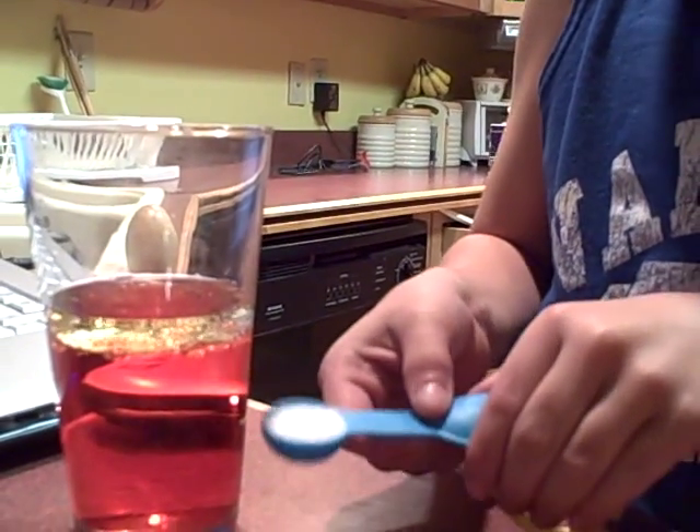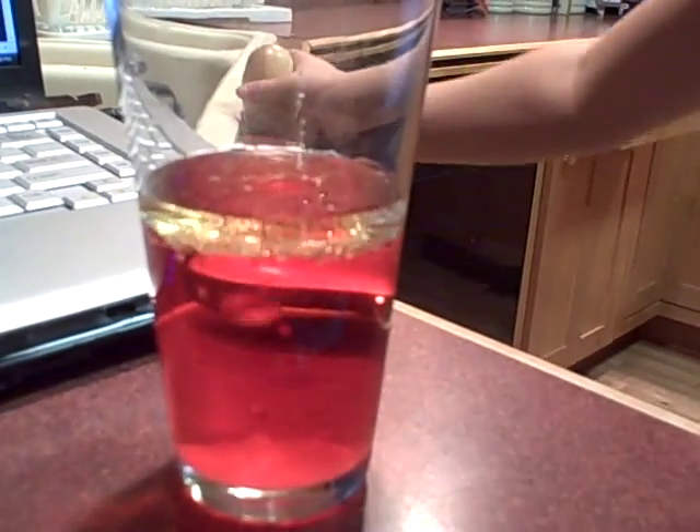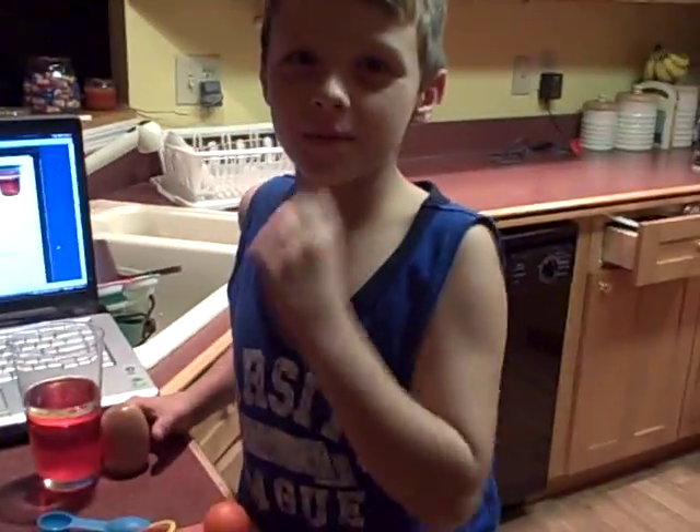Next, we put the salt on top really carefully. Then you just tap the rest down in there. Let's keep it going — let's count to five. See? Look at it going up! All right, cool. Look at it going up. Bye!